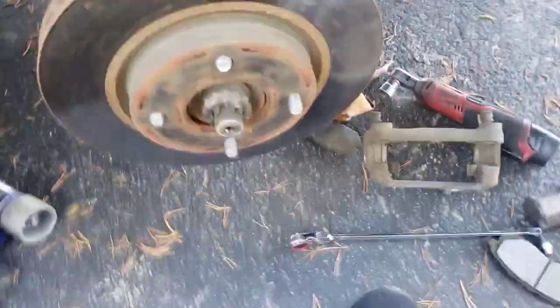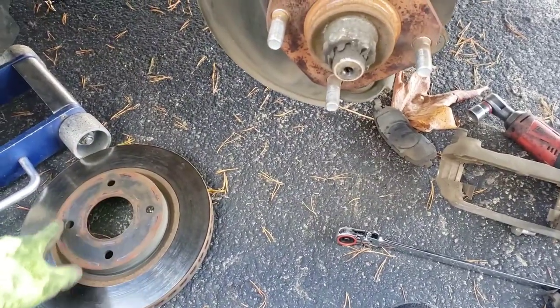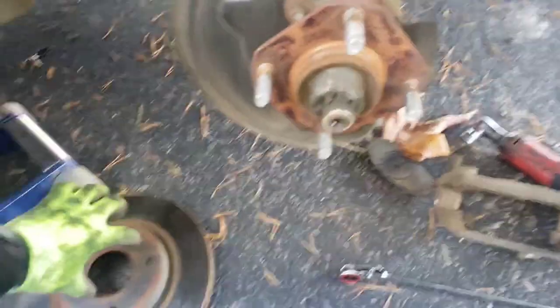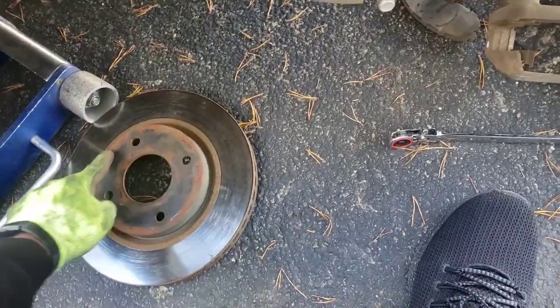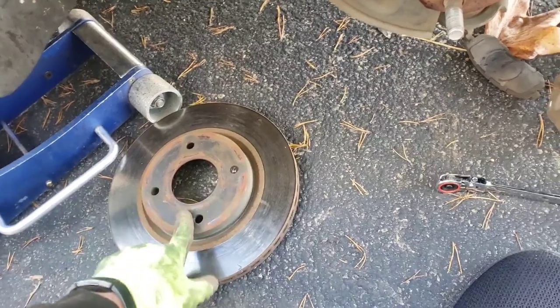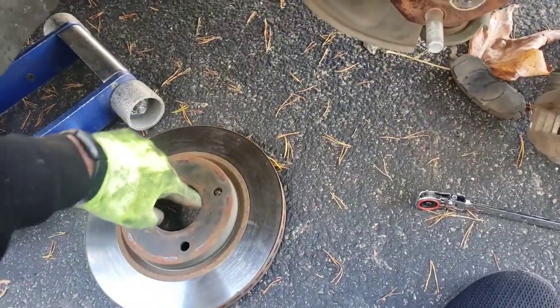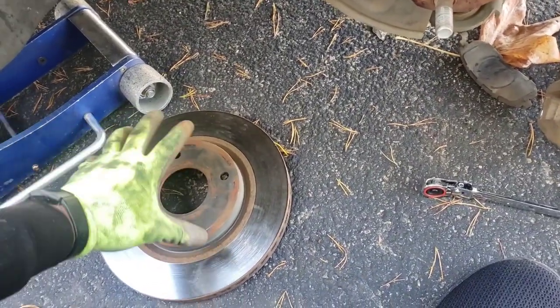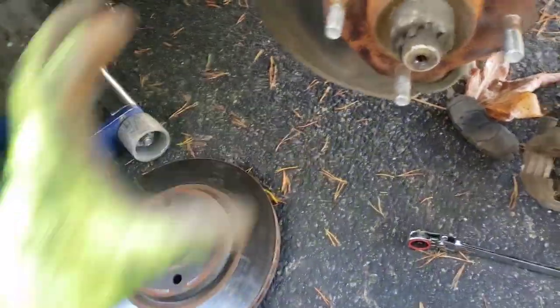Now I've got our bracket off. I'm gonna take this rotor — these were really nice to me and came right off. Set them down. If it is not that easy, sometimes rotors have two bolt holes that allow you to run two bolts in and press it off. What I do is take a big four-pound hammer and beat it around the hat area. What happens is rust gets around these spots and it doesn't want to come off — it wants to sit on the hub. By hitting it there and there you'll break it loose. Take your rotor off.